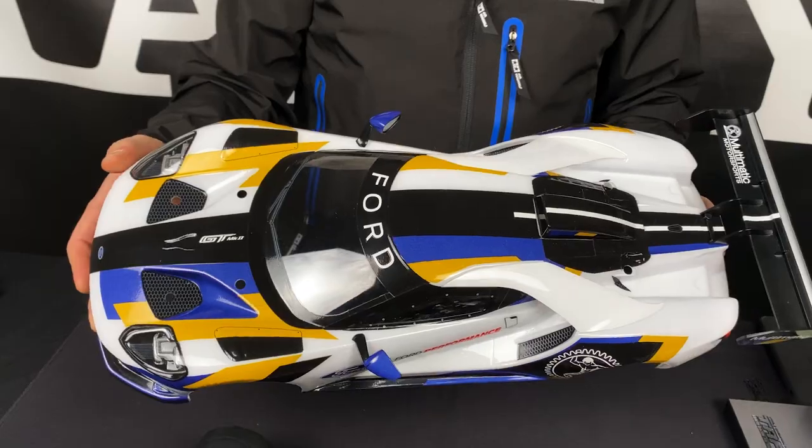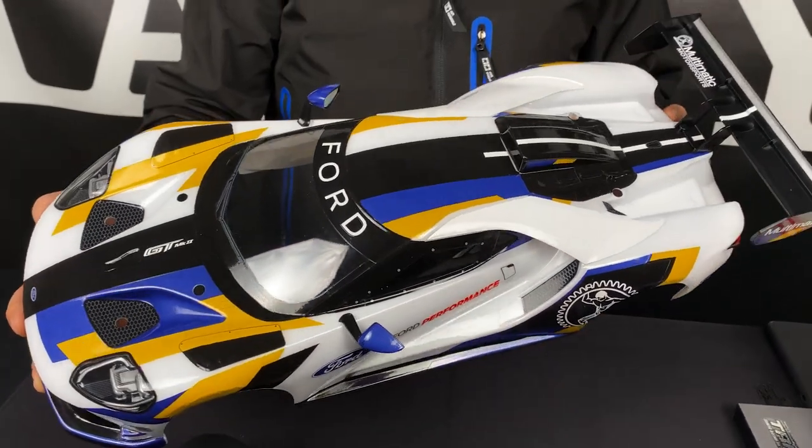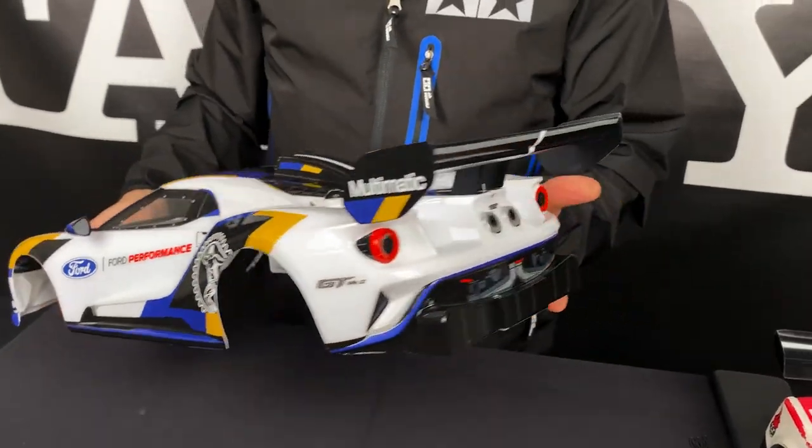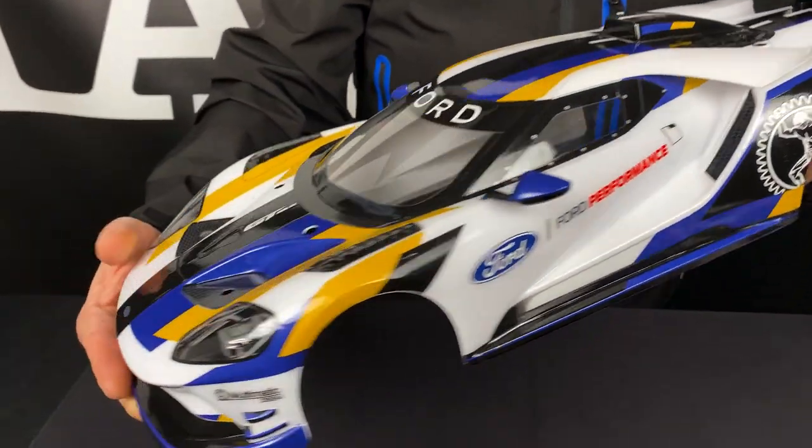You'll see the body is completed. The only thing you need is a can of PS white paint — everything else is a sticker. So for those of you who have a brand new Ford GT MK II but also have some other chassis, what other chassis will this fit? Let's take a look.